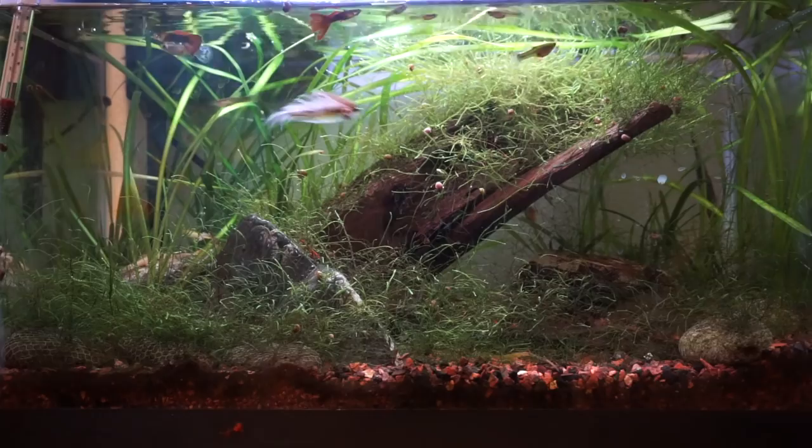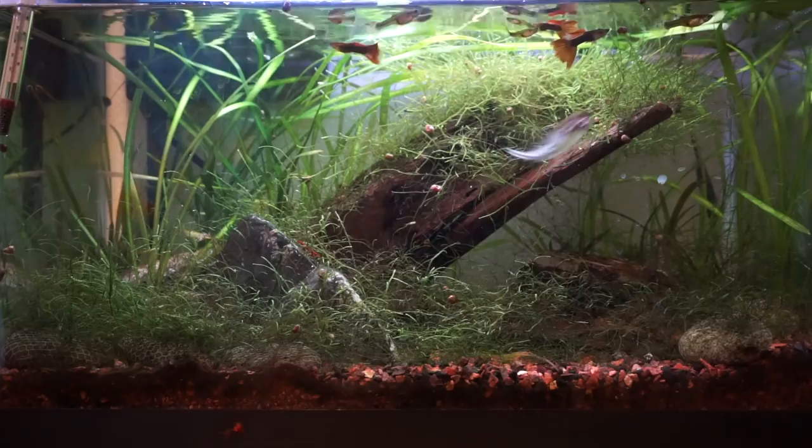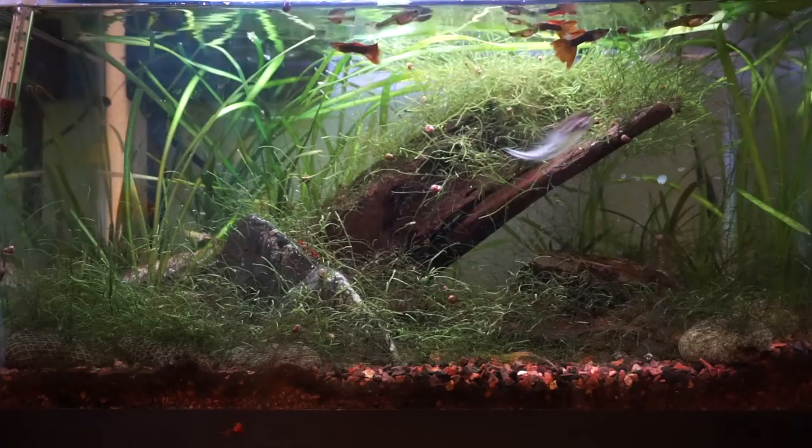This fly is great for bass or even large trout — basically any fish that preys on small rainbow trout. Thanks for watching; please check the description section for a list of materials I used on this fly. I will see you on the next video — now go catch some fish.